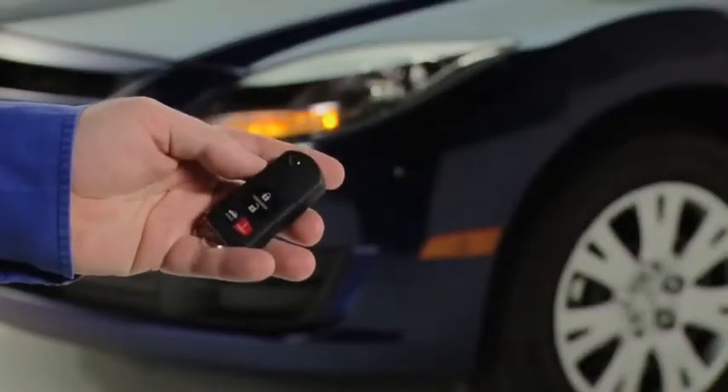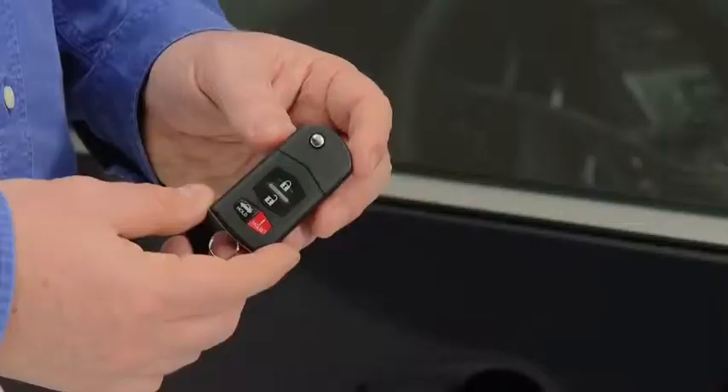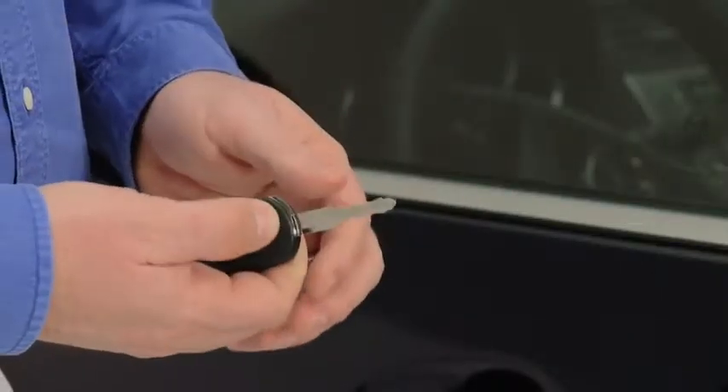To turn off this alarm, press any button on the transmitter. To extend the key, press the release button.